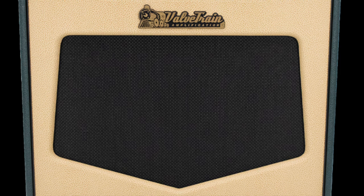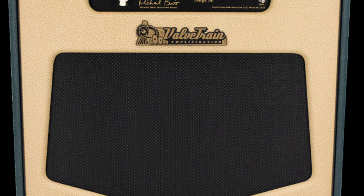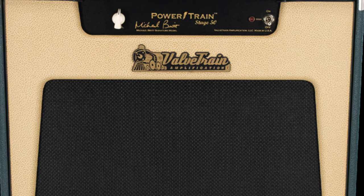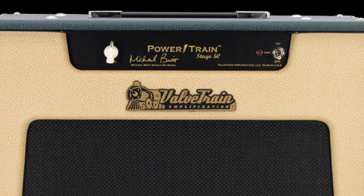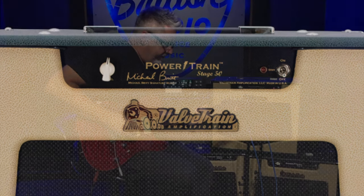I like running my Kemper through a tube power amp. I just think tubes push air a little different than a solid-state power amp, which can be very linear sounding, but there's something where the sound just kind of jumps really in with a little immediacy with a tube amp. I get all the different sounds, all the versatility of the Kemper, but I still feel like I'm playing a real tube amp.